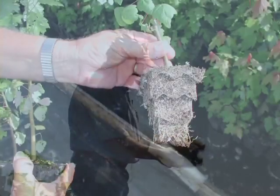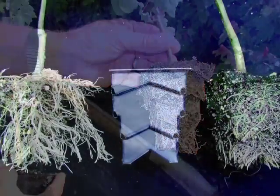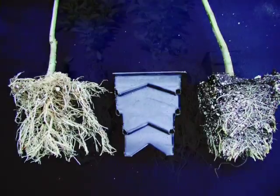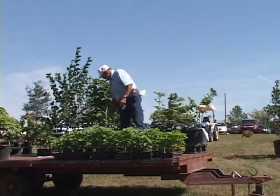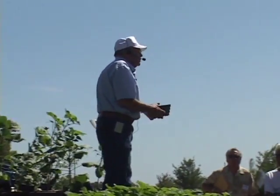Our goal is to have the air prune the tip of the taproot four inches below the surface and get all the root branching that was occurring down at the bottom — because the rest is just wasted. It's volume of mix, it's weight that you have to handle, it's not doing any good.